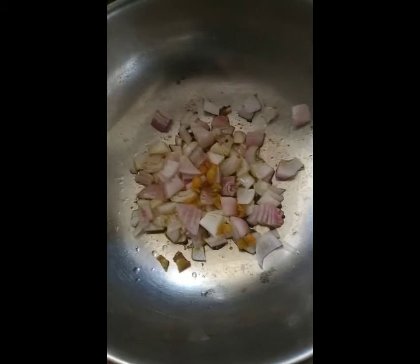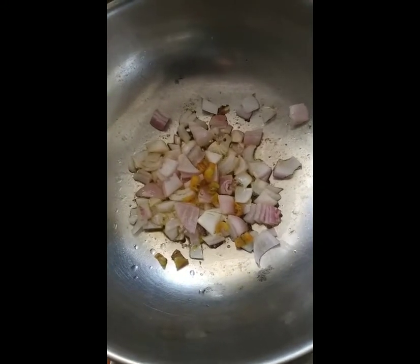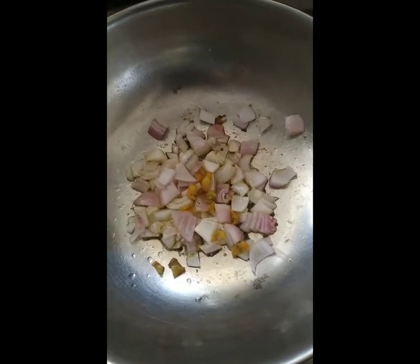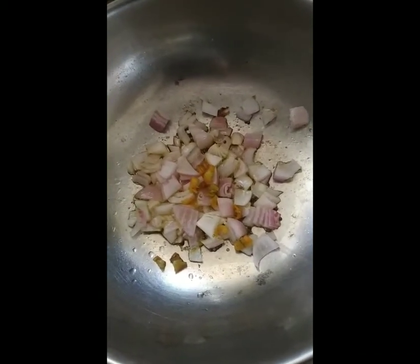We add turmeric and dhania jeera powder. Friends, this is a very easy recipe to cook and I will be explaining it to you right now after finishing this portion in Hindi.